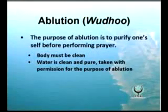The purpose is to purify oneself before prayer. Before performing this ablution, the body must be clean and the water must be pure and taken with permission if needed. Also, there must be the intention to perform this ablution.